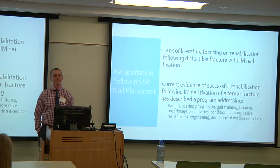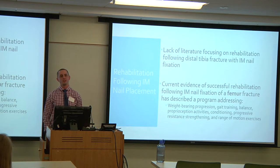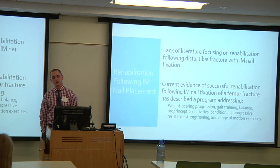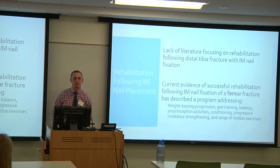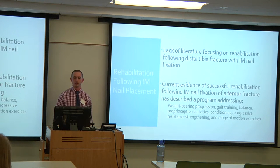There is a huge lack of literature focusing on rehabilitation following tibial fracture with IM nail fixation. The current evidence of rehabilitation following IM nail fixation is primarily with femur fractures. That evidence describes a successful program focusing on weight-bearing progression, gait training, balance, proprioception, endurance, progressive resistance exercises, and range of motion exercises.